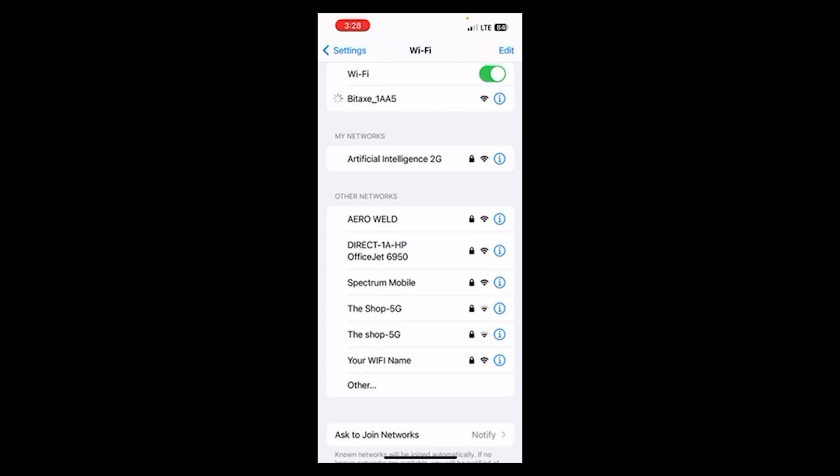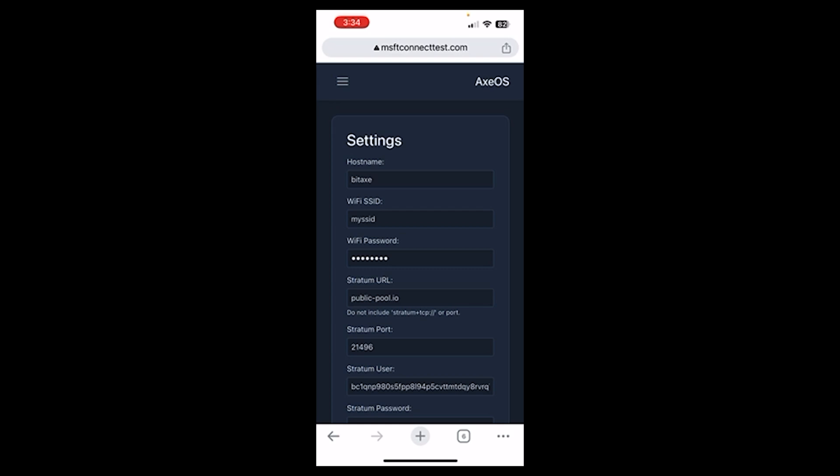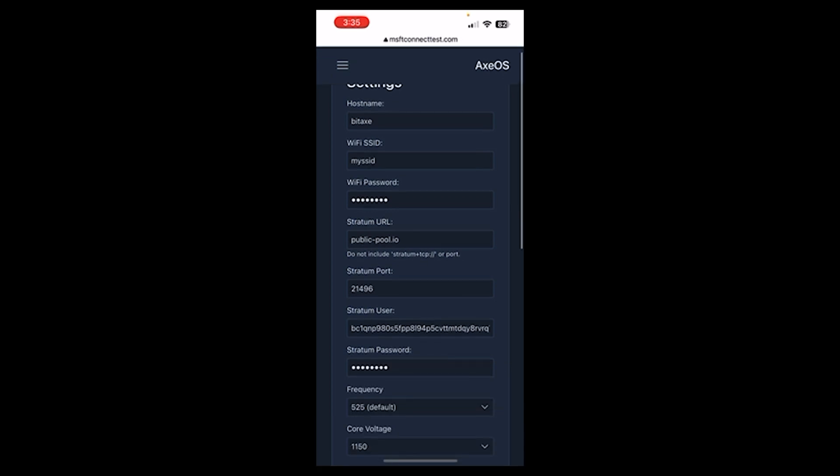Go to a browser and type msftconnecttest.com, but if you wait, it will pop up by itself also. Now I'm going to change the hostname, Wi-Fi password, and the stratum user to my information. It's very important you change the Bitcoin address to yours. The stratum user is your Bitcoin address, so if you win, you get the Bitcoin.